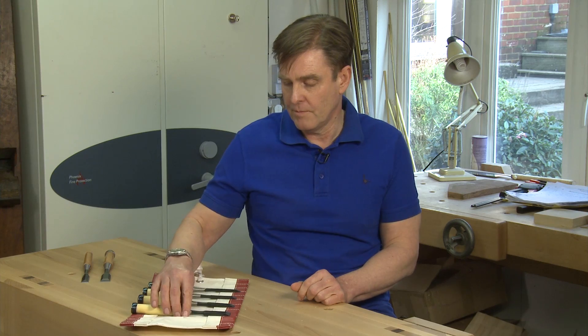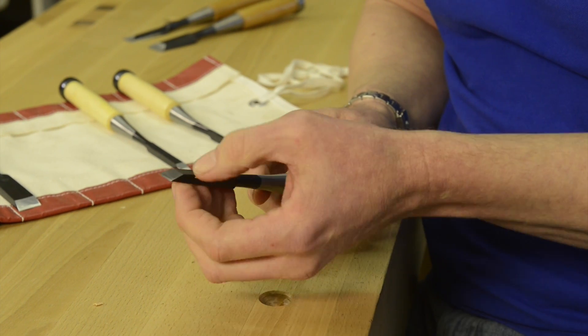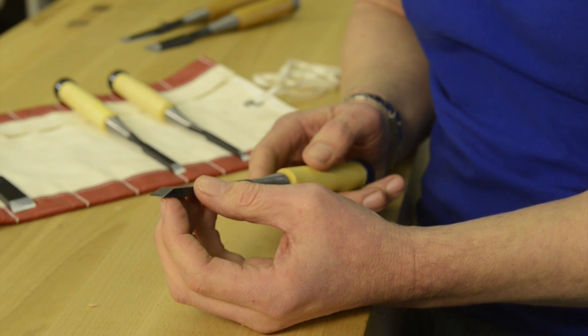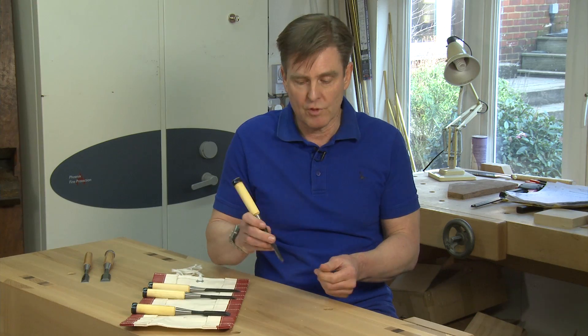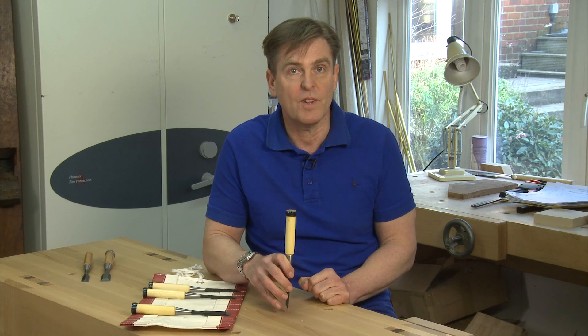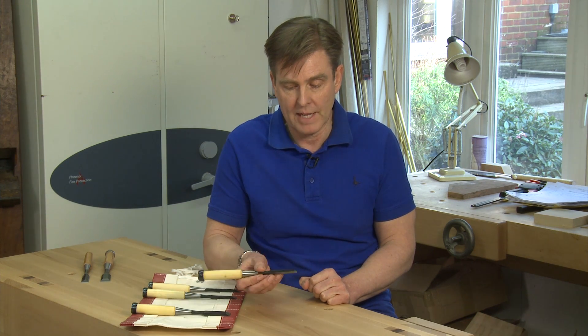The other feature that I've asked for is for the bevels to be ground at 25 degrees. Normally these quite heavy duty chisels will be 30 to 33 degrees, but down at 25 degrees with a final hone at 30 degrees, drastically reduces the amount of wedging action that you would get with a 30 or 33 degree chisel when you're chiseling down, and that's quite nice.